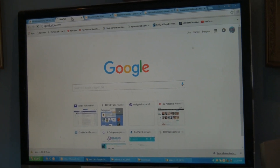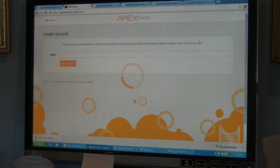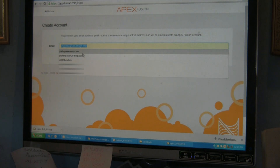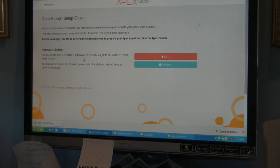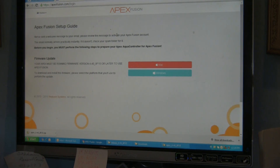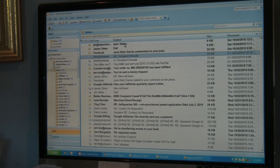ApexFusion.com. We're going to get control and create an account with Jim at aquariumdesign.com. We download and install firmware on Windows. The site says: we've sent a message to your email — please review the message to activate your Fusion account. So let's go to Jim's email here.